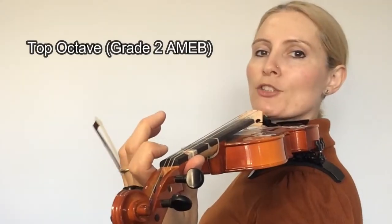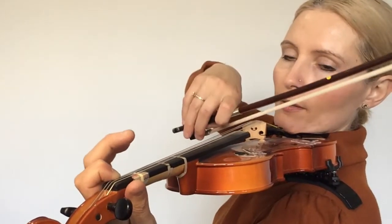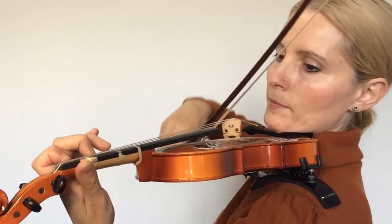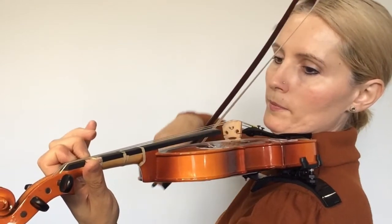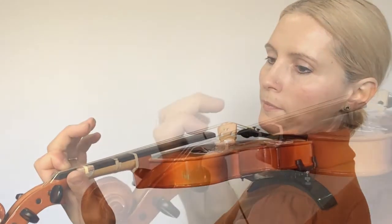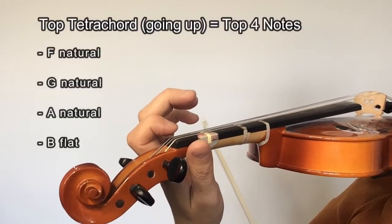I'm going to be playing the top octave of B-flat melodic minor. Let's start on low first on the A string, and I'm going to show you how the whole thing will sound before breaking it down. So the difficult part of B-flat melodic minor is the top tetrachord going up and back.